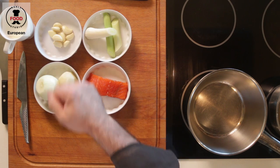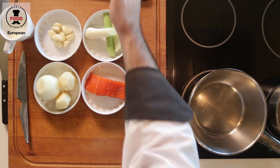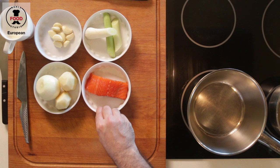For this recipe we will need some fresh leek, a little bit of garlic, cream, potato, onion, salt, pepper, a little bit of olive oil, and some cured salmon.